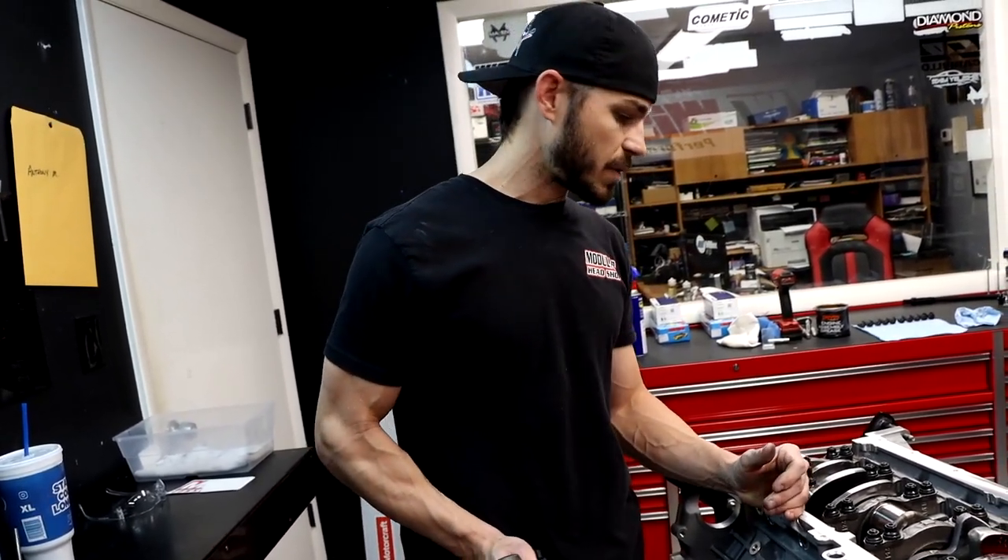If it's lower than five thousandths, I would double-check what you're doing. If you can't get it there, you're going to have to modify something to get a little more thrust clearance, because you do want at least five. Thanks for watching — if anybody has any questions or wants to see tech tips on anything else, send a comment and I'll try to cover it. Thank you.